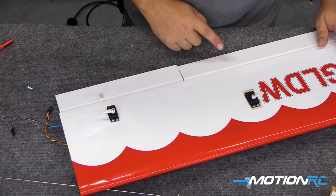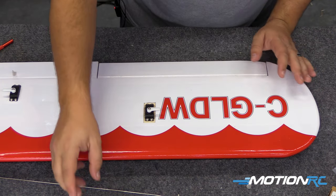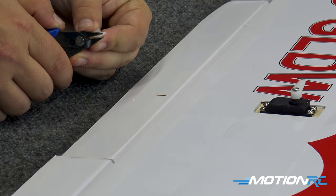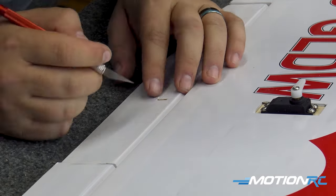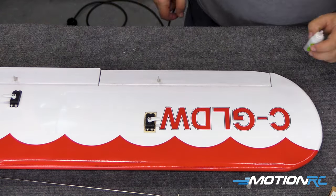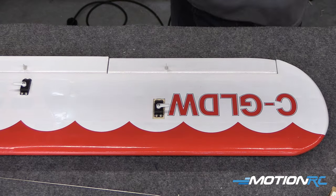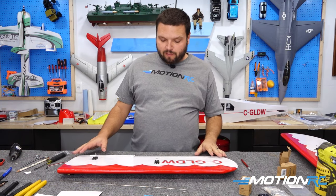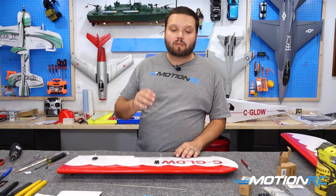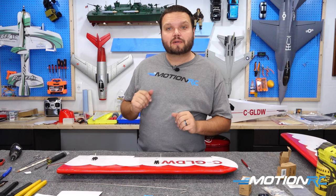Now we're going to do the same thing up here on the aileron — move everything out of the way and do that one too. Home stretch! We need to let this set for a little bit. We don't want to mess with these control horns until they are good and dry because we don't want to accidentally break that CA bond until it's actually set up. So I'm going to let this set for about 10 to 15 minutes, then come back and put the horns on after that.